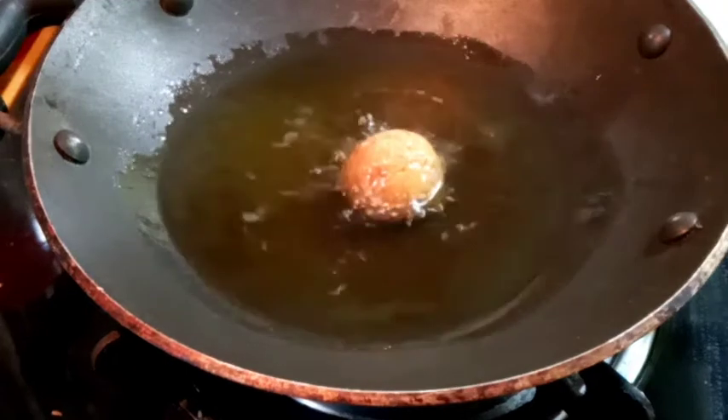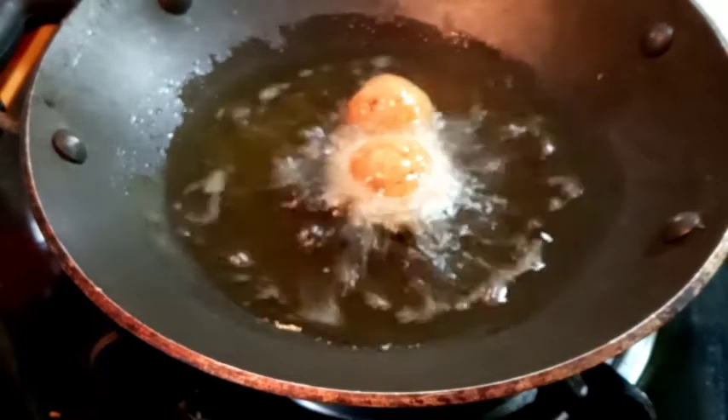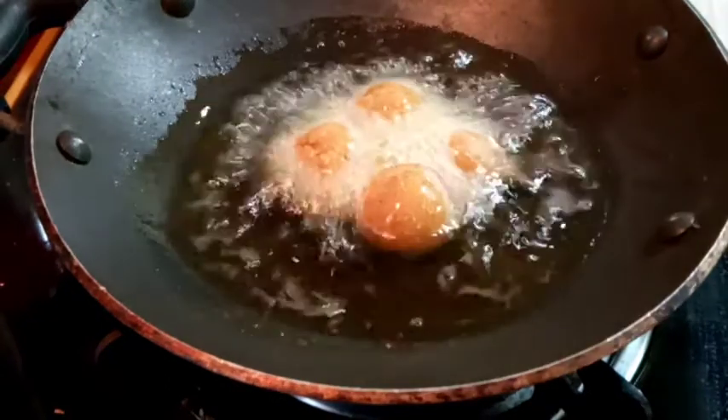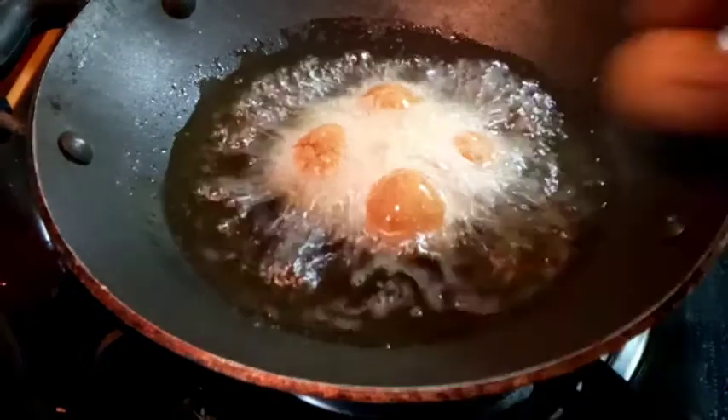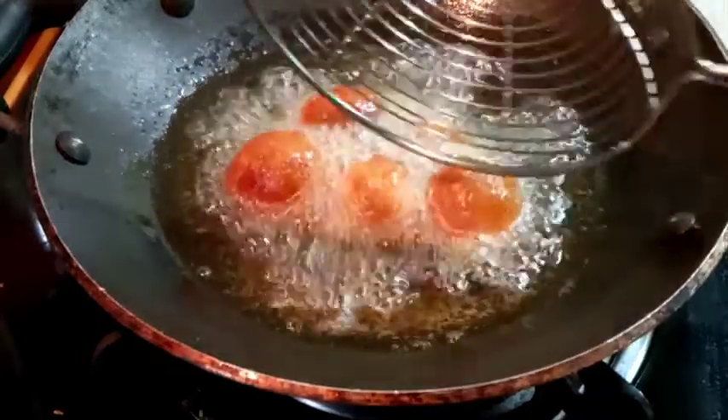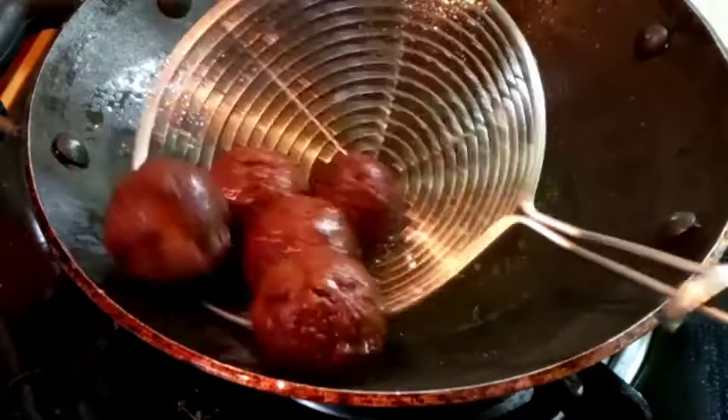Hello, welcome back to my channel. In my hand, I will give you a few snacks — 4 snacks. That's one of the snacks. If you like this channel, you can subscribe to my channel.